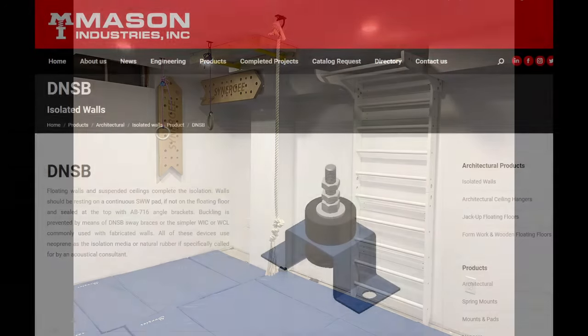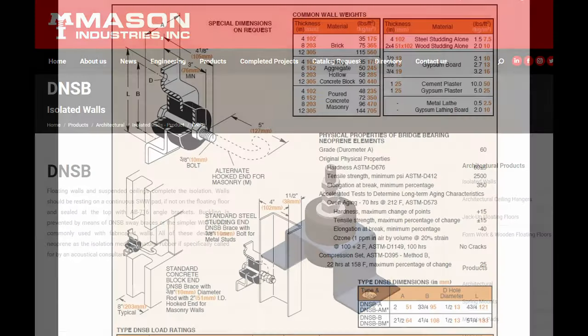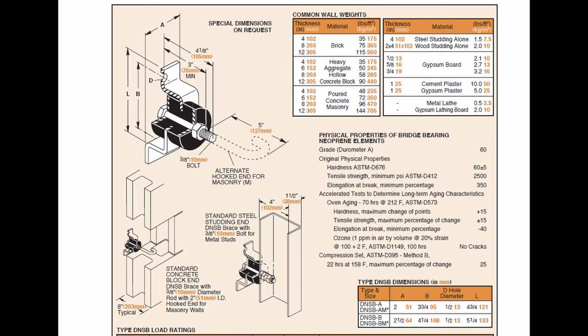In his book, Roger Vey mentions the product DNSB by Mason Industries. I got a quote for it from two different companies and it was going to cost about $300 to get all the clips I needed. I'm on a budget so I can't afford to pay that on top of all the wood studs and drywall, which would leave me unable to address structure-borne sound in my design. But just when I was about to give up, I came across a few other products that use the same principles.